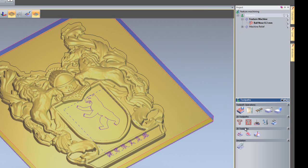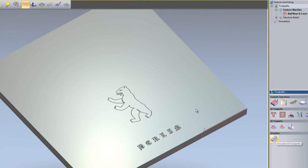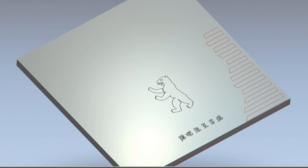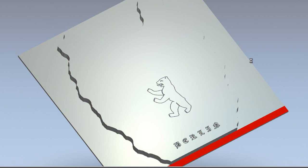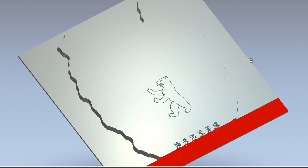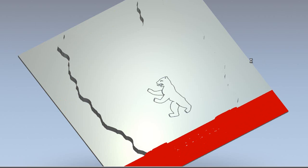So I'm going to simulate this and then you can see what it actually does. So first of all it's done the Feature Machining, and now it's just roughing out the Machine Relief. Now it's creating the finishing path for the Machine Relief.